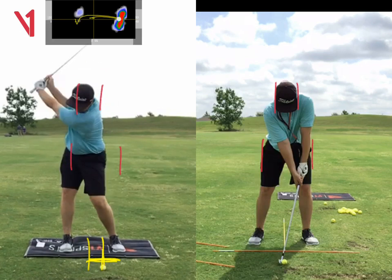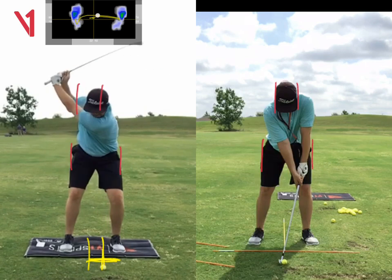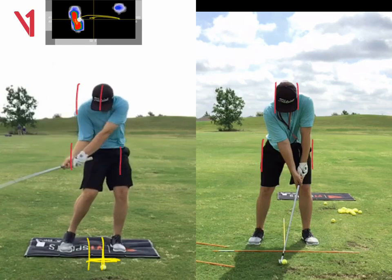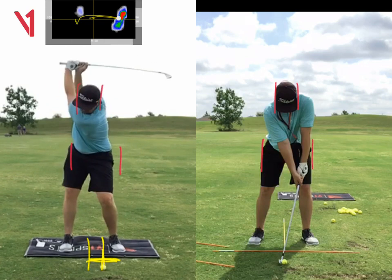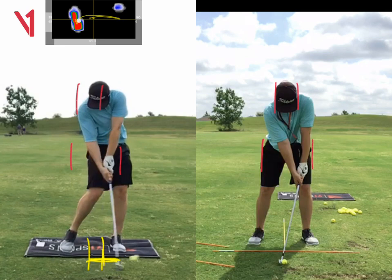So that's kind of where you were at the top, and then you swayed away from the target on the way back. Then you start to sway towards the target as your arms come back on your body because you lifted them up, and you swing across the ball. You can see as we come down to impact, the handle's too far back and the shaft's leaning straight up or even back a little bit.